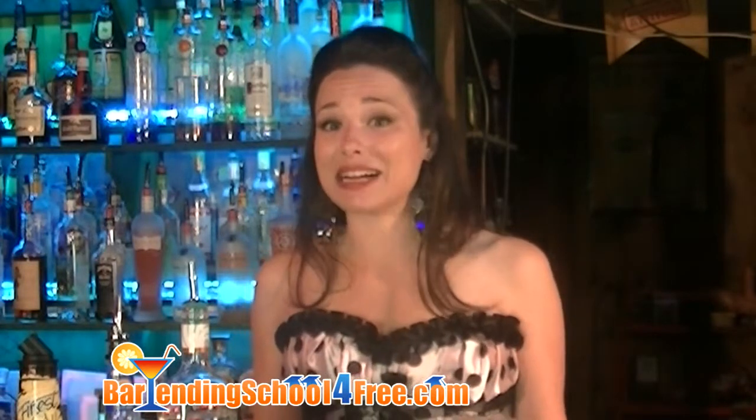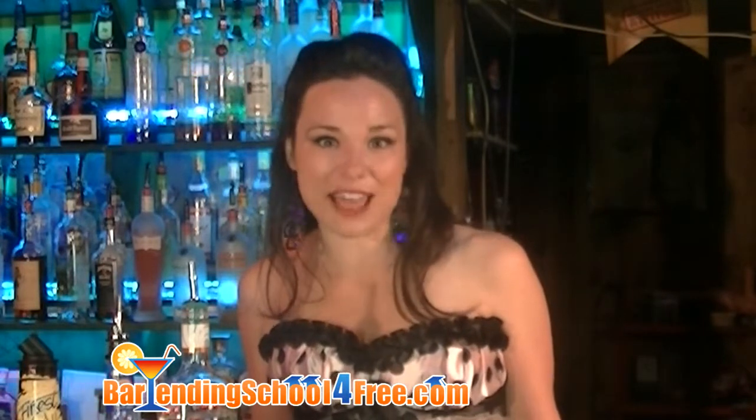Hi, I'm Carrie with bartendingschoolforfree.com. I'm the martini expert here, and I love to make martinis. Today I'm going to show you how to make the Oh My Martini.